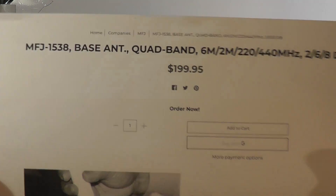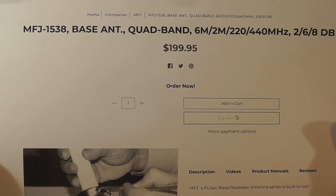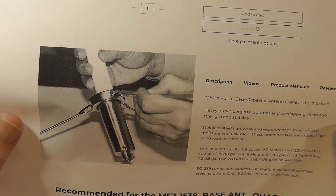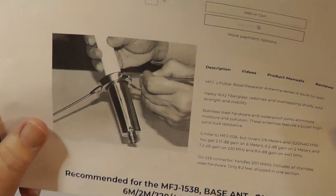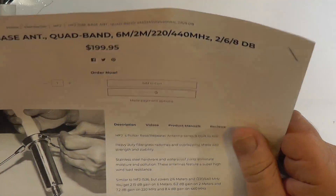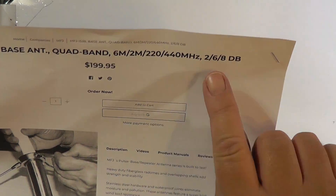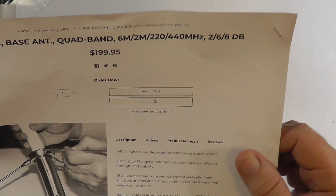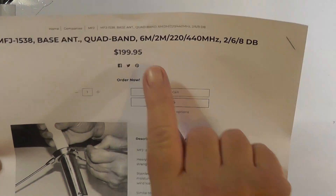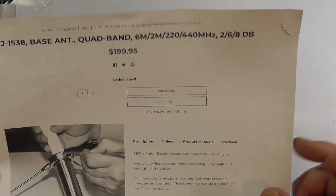I found this one for you. This is a quad-band antenna that covers 6 meters, 2 meters, and 220, as well as 440. It's a little pricey — it's 200 bucks. It's an outdoor antenna, designed to be mounted vertically for FM work, and you'll need to put up a mast. It claims about 2 dB of gain on 6 meters, about 6 dB on 2 meters, about 8 dB on 220. Note this is a four-band antenna — I couldn't find anybody who made a tri-band antenna, so you get another band for free.